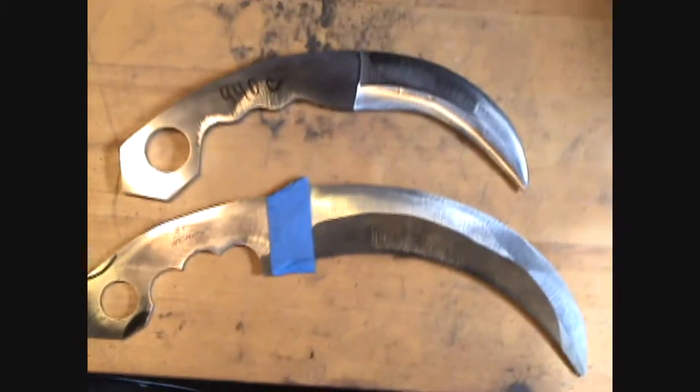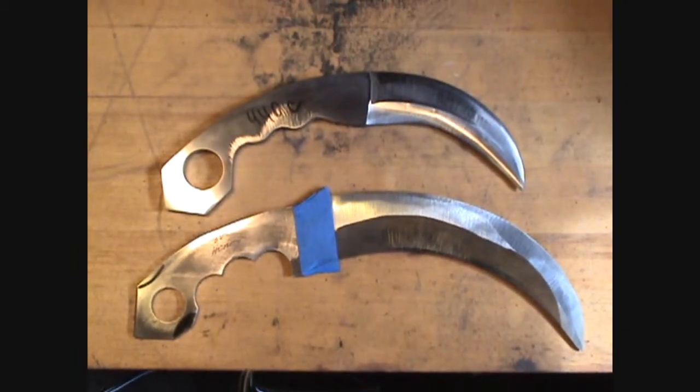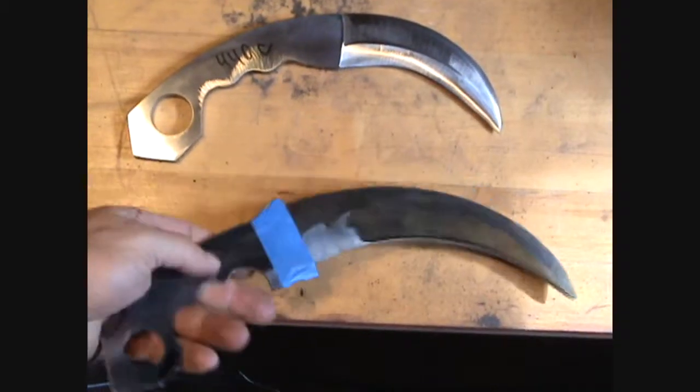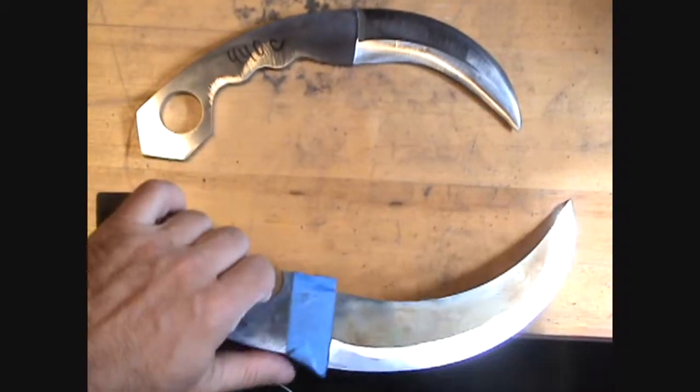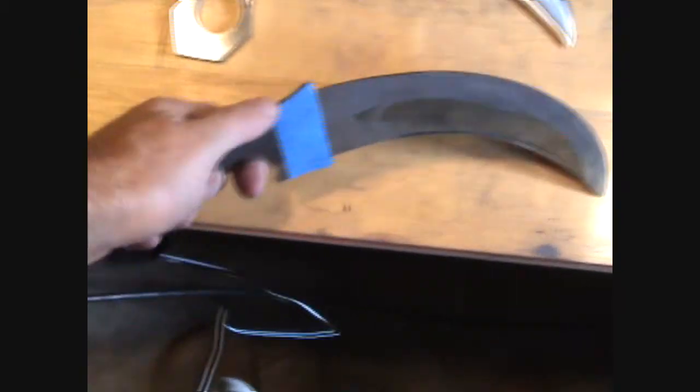Hello YouTube. Here's a couple of my karambits. I love the karambit style knife. I would love to learn how to use these. There's lots of videos on YouTube on how to fight with a karambit knife. This one is huge — I mean, this is so huge I would call it almost a karambit sickle.